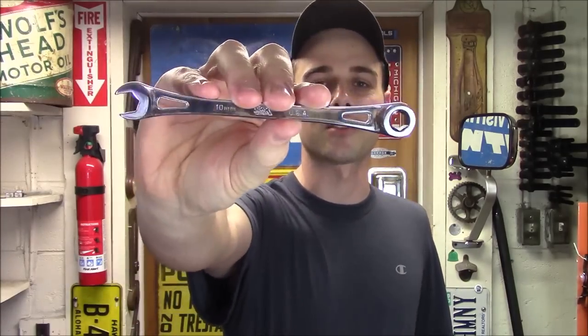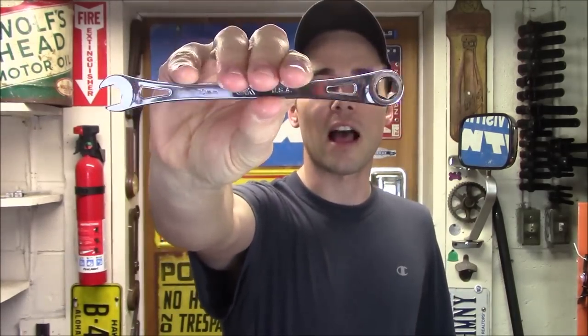Hey everybody, today I'm going to give you a first look at SK Tools' brand new X-Frame ratcheting wrenches. I first saw these last year in November when I was in Las Vegas at SEMA, because at the SK booth they had a real nice presentation setup with some videos playing which explained exactly how the mechanism worked inside.